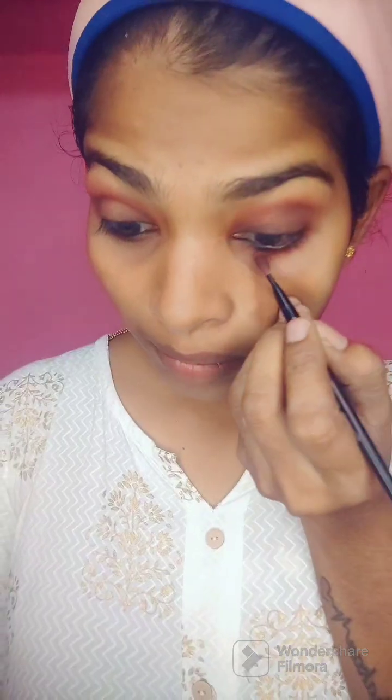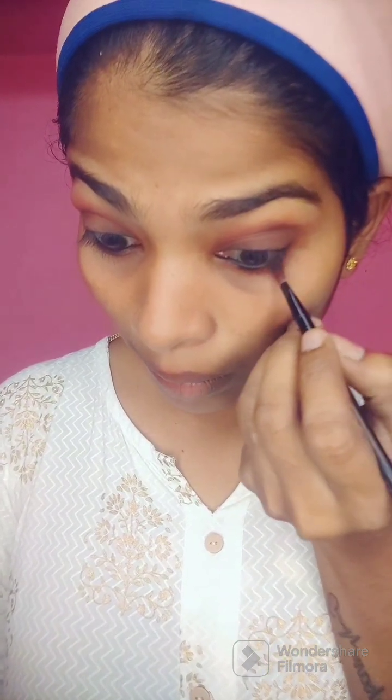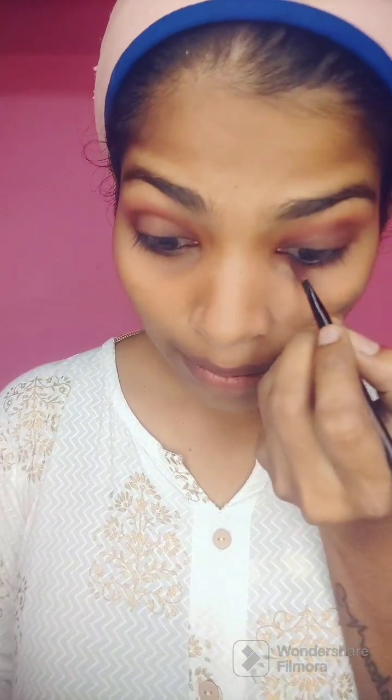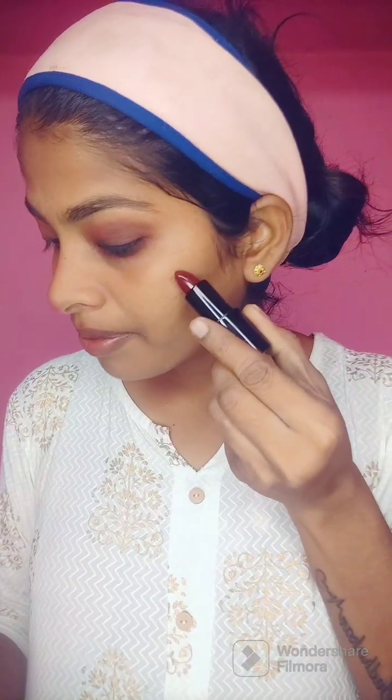I am going to use the eyeliner in the waterline. As usual, I am going to use my original eyebrow, so I am going to use the eyebrow powder and pencil. I am going to use my eyeshadow with a blush liner on my face.